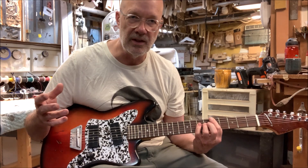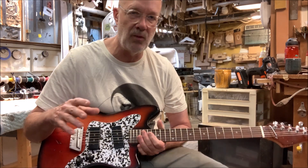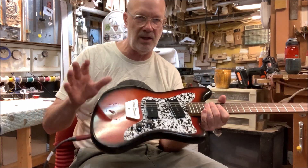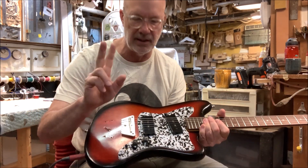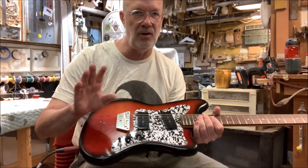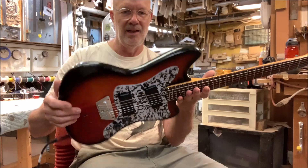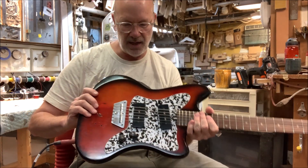It's a great bridge. Now before you get all excited about it not having full contact on the body — your Les Paul is up on two little spindly posts, so that whole theory I don't buy, especially on something like this.